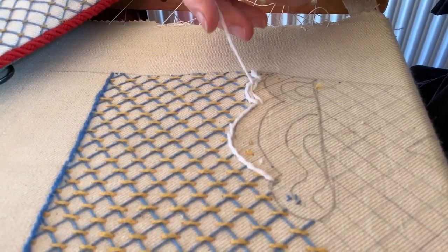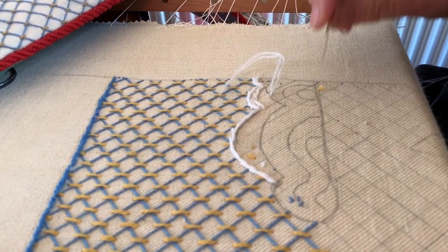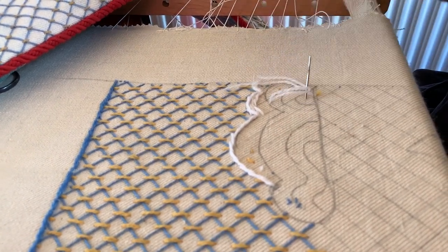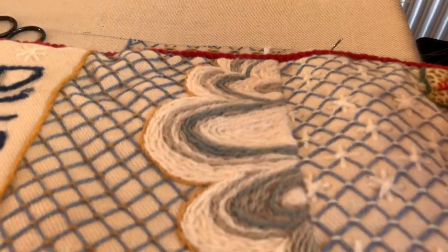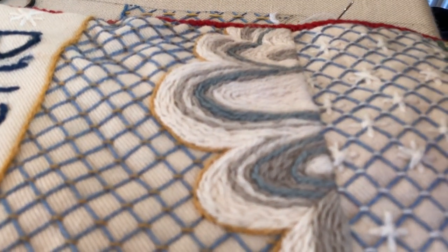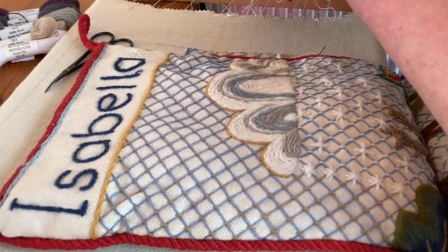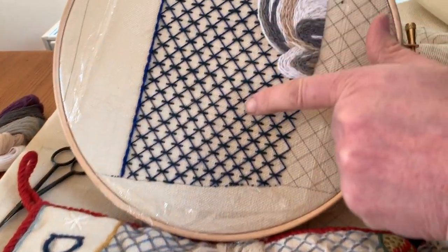There are areas drawn on the design that you can download, but you don't have to stick to those at all. Those areas are similar to this one here — and you can see I obviously started off really neatly and then had a glass of wine or had a late night.